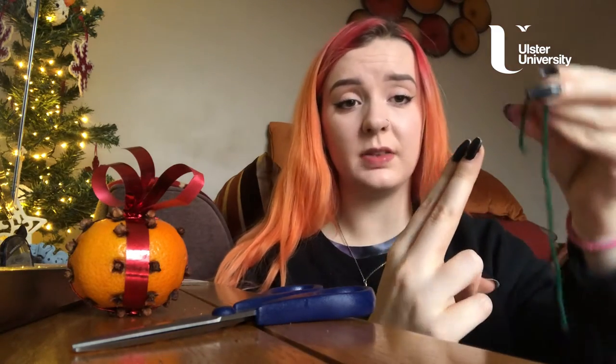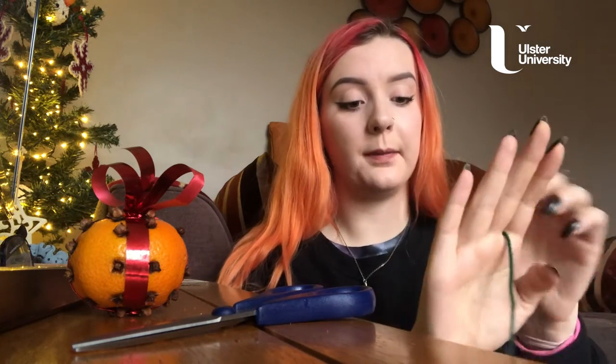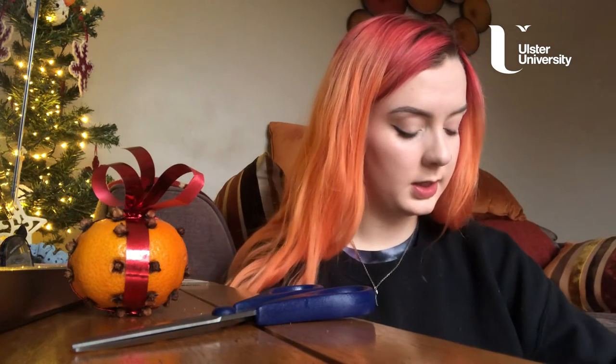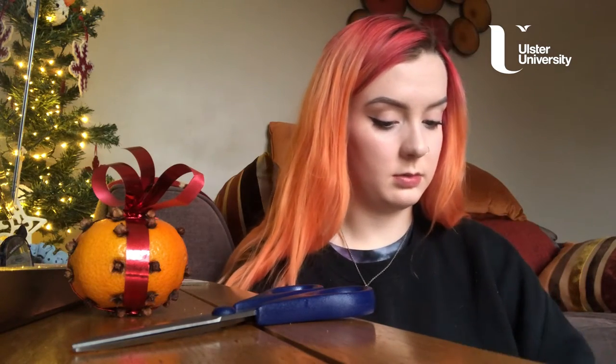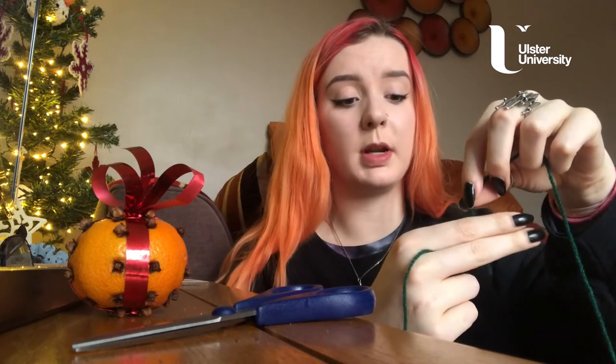Take your two index fingers and just put the string through them, just like that. Then take the end of your wool — I usually hold it around my knuckles — and just wrap it round, keeping that first piece out of the way so it doesn't get tangled. And just wrap it round.